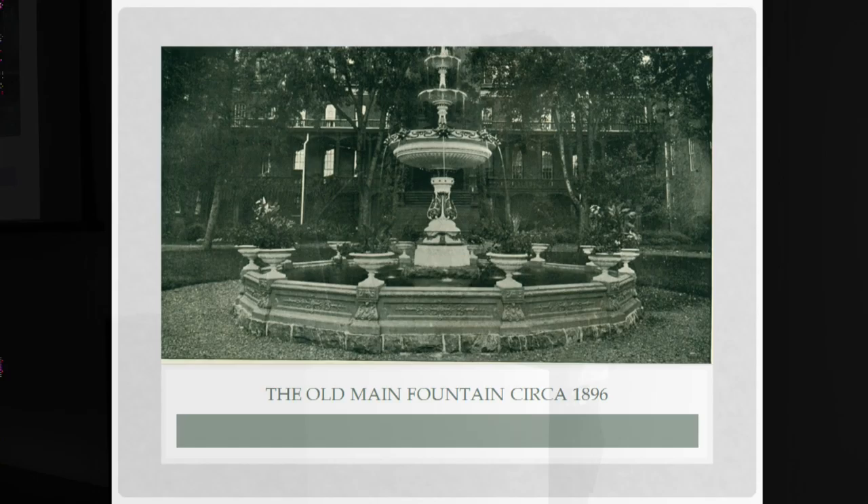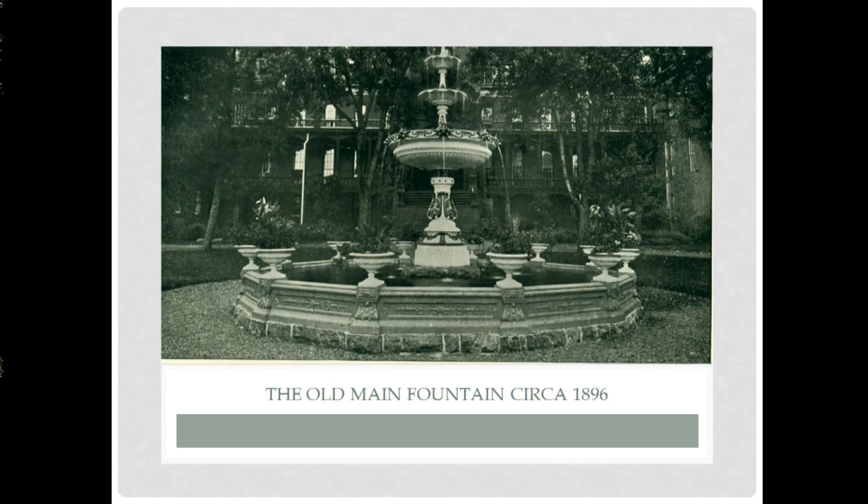This is the oldest photograph we have of the fountain. It was donated by the class of 1895 to the school — I think it cost $8,000. Back then, that's equivalent to something like $100,000 now. This is one of several photographs that the university has in their library of the fountain from around that era, so this is the photographic evidence we have of what it once looked like.